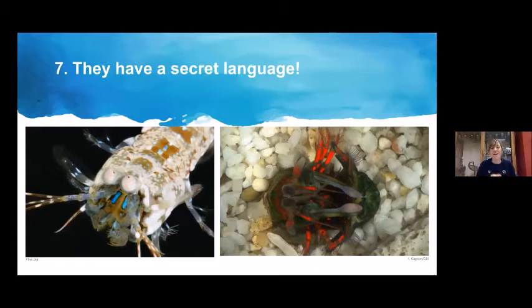Fun fact number seven: mantis shrimp have a secret language using their ability to detect circularly polarized light. Species such as the tiger mantis shrimp are covered in iridescent spots that reflect this circularly polarized light. In a defensive position inside a burrow, the red spots highlight where they're reflecting this light — other mantis shrimp can see it and avoid competing, but predators wouldn't notice it, so the animal remains safe.